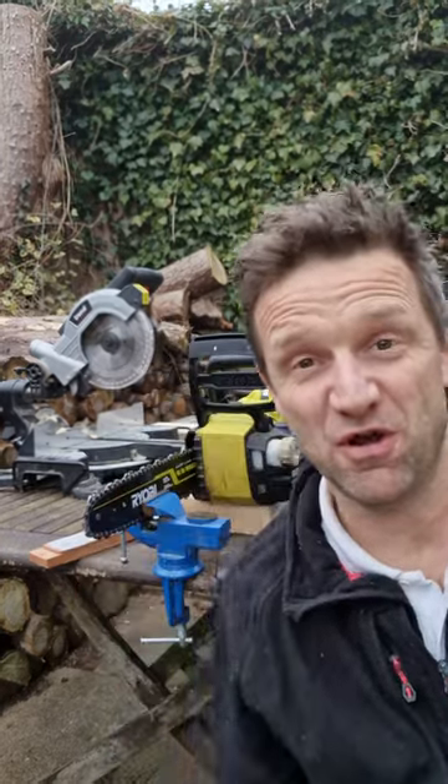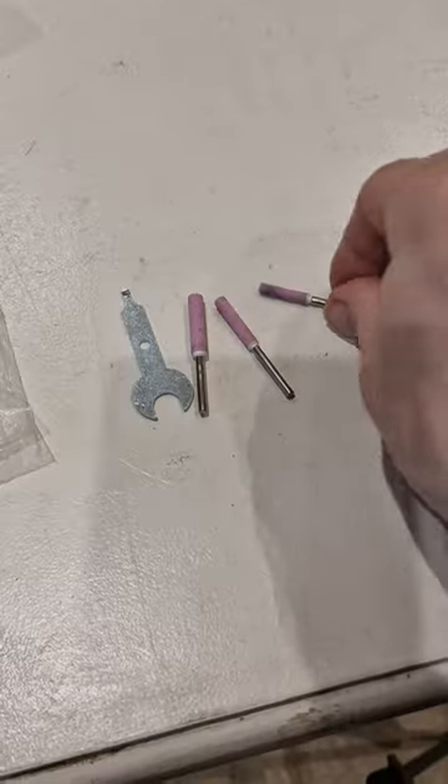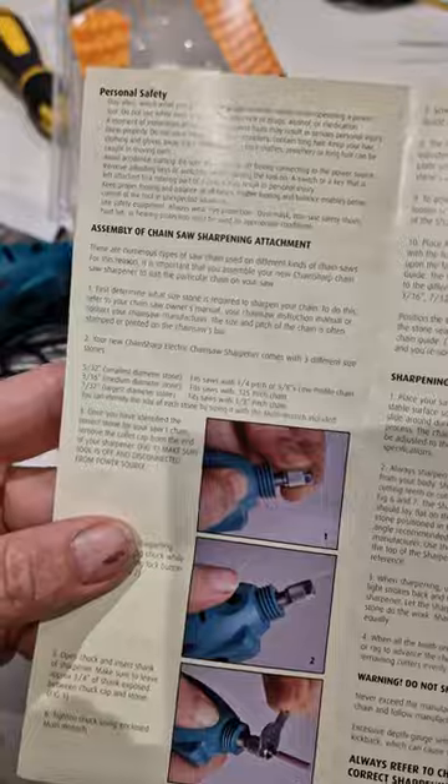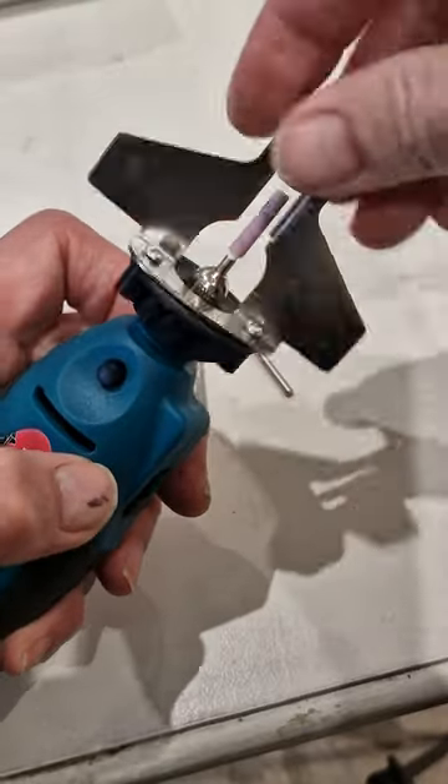I've been buying new chainsaw chains for far too long, so I thought it was about time I sharpened them myself. First up is this 12 volt sharpener from Portek, although lots of companies including Oregon do something similar. It comes with three stones and the instructions show you how to identify which one you need.